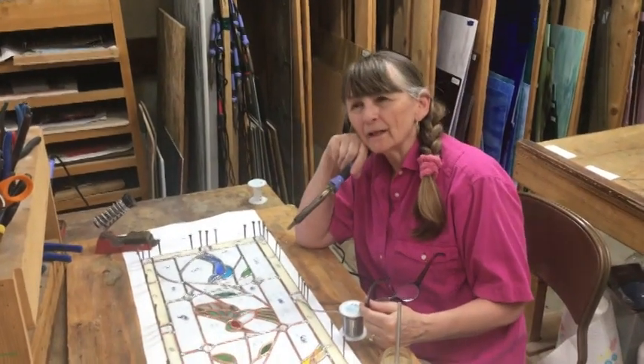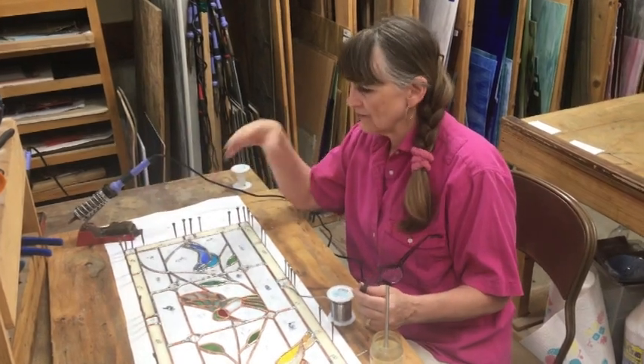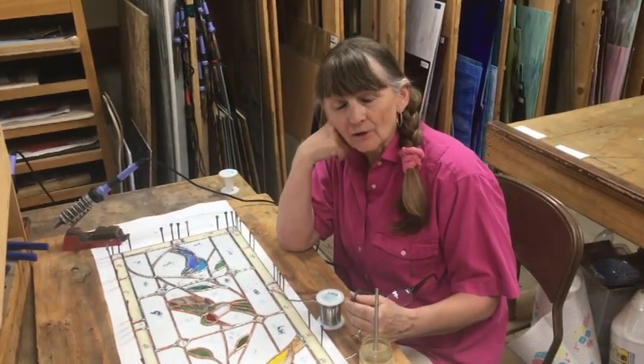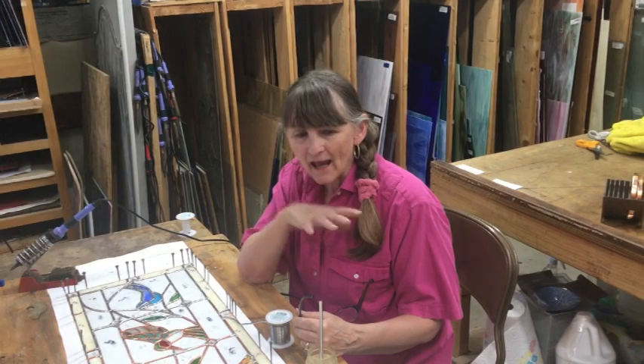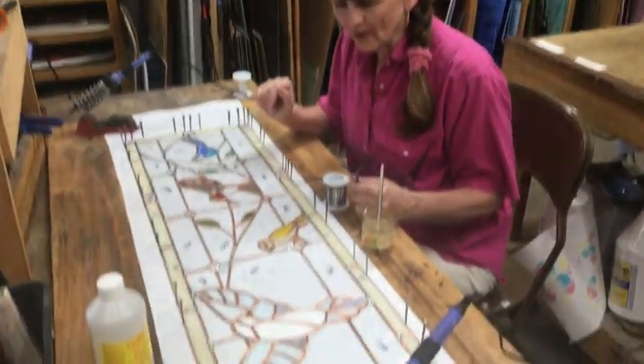I was worried about getting this project finished because I have others on the way and I wanted it done and done right. The more I thought about it, I thought, hey, I've got kids that can help me. So I asked my daughter and son-in-law to come, and today in three hours we got all of this foiled. Now it's time to solder.